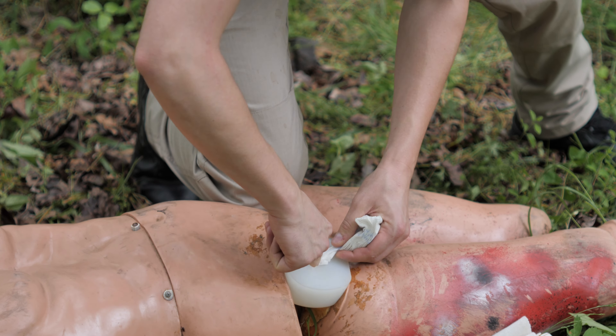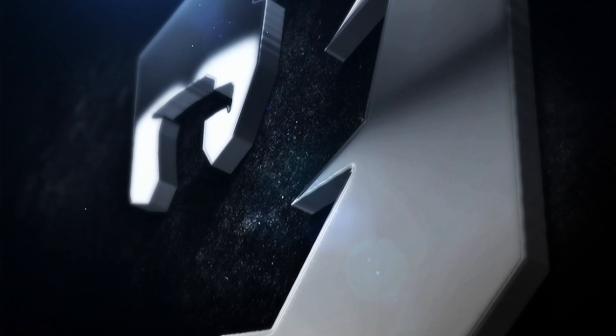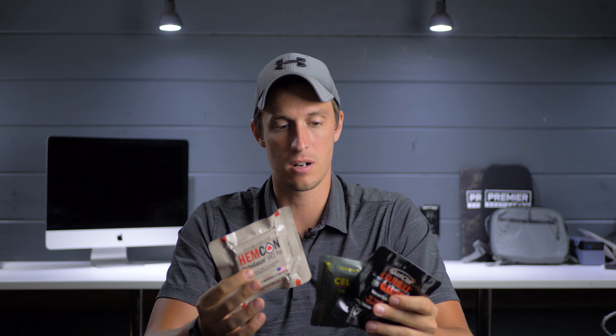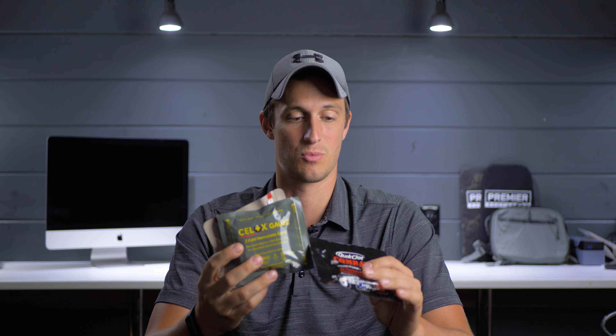Today we're taking a look at hemostatic gauze. We're going to talk about the different types of gauze available on the market, and we're also going to talk about some myths that still seem to be floating around out there. We'll look at some of the differences between types, answer questions about which ones you should have and which ones work better, and at the end of the video we'll address common myths about hemostatic gauze and hemostatic agents for bleeding control.